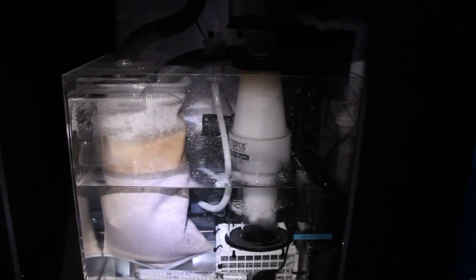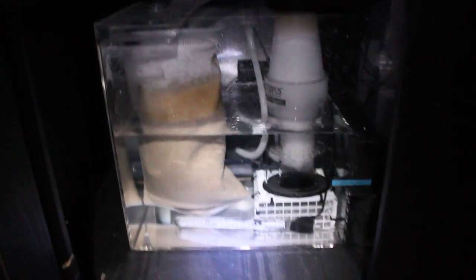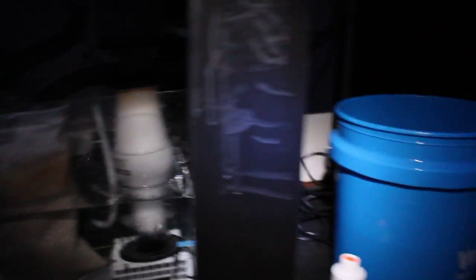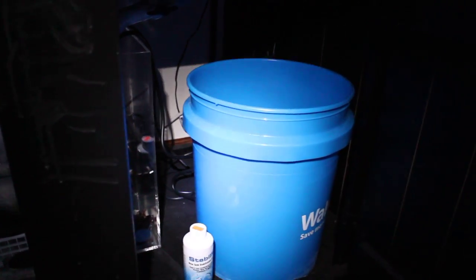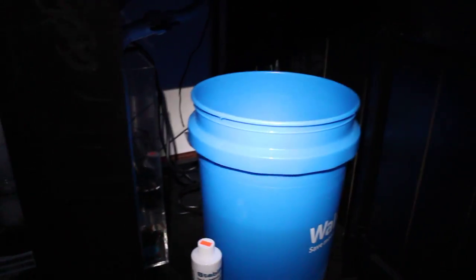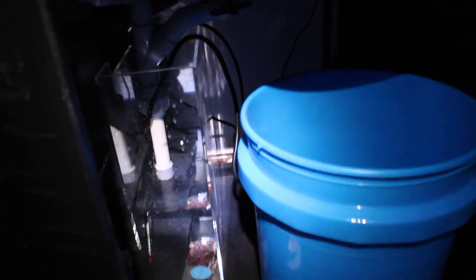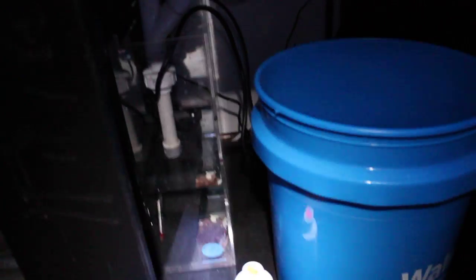Let's look at the sump. We got the Reef Octopus 6520B skimmer — it's pretty new. There's a 110 heater down in here right now. We are manually topping off, however tomorrow I'll be installing my RODI unit, plumbing that in in the basement. Hopefully there'll be enough water pressure down there to get the fresh RO up into here, where I'll be installing a float valve.